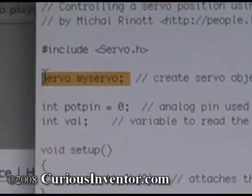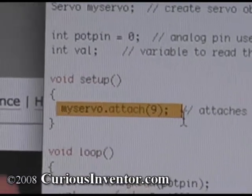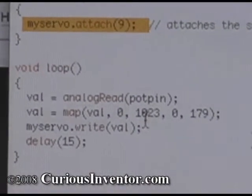Here's some example code that controls a servo. Just initialize a servo object, attach a pin to it, and write a value between 0 and 180.